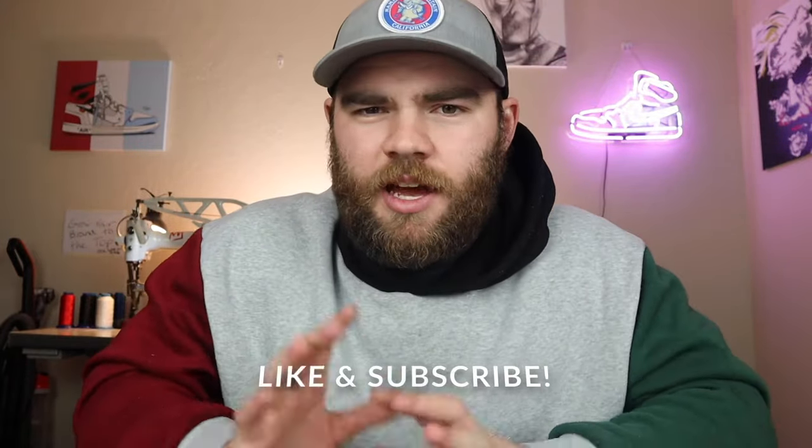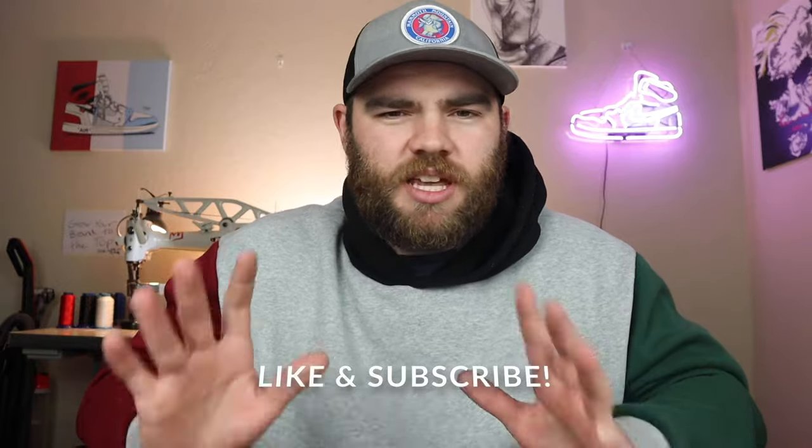Hey guys, what's up, welcome to the channel. If you're new, make sure to subscribe and hit that like button. Today I'm going to be talking about the different types of glues that I use in order to put the sole onto the shoe. I'm going to be talking about three different glues that I use in no particular order, though the last one is the one I use mostly.